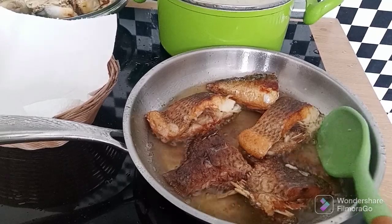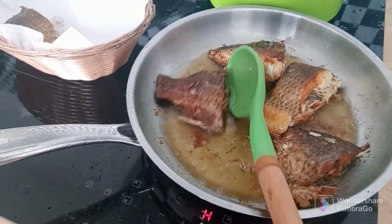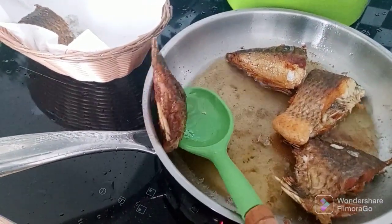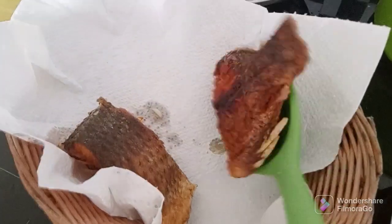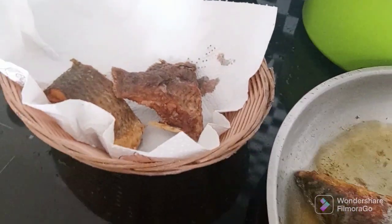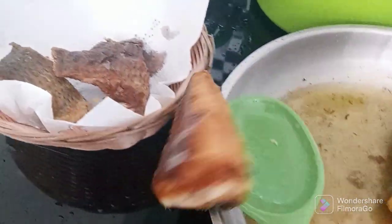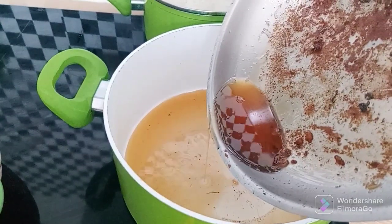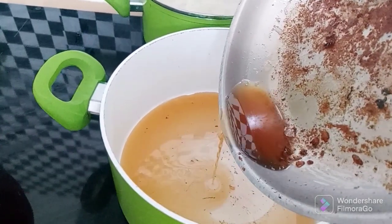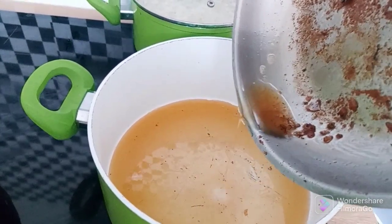I had to step away from the stove and clean up everywhere before I proceeded again. I'm done frying the fish guys — as you can see, the fish is nicely fried now. I'm also going to make use of the same oil I used to fry the fish to fry the tomato, so I will just filter the oil and transfer it to another pot.